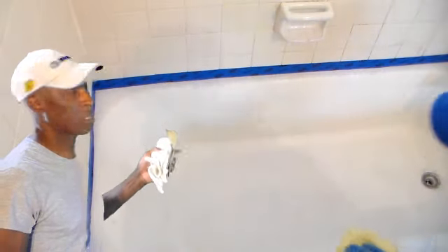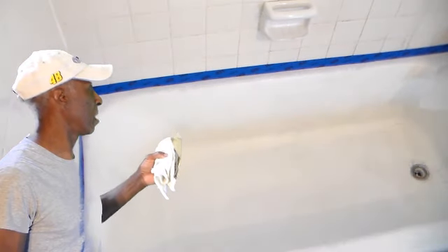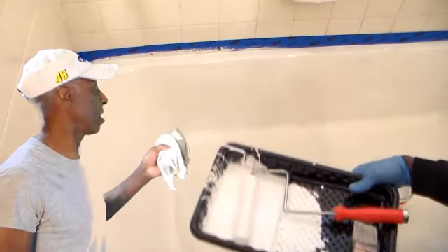It looks like a thin layer of latex rubber. I'm just looking at it.